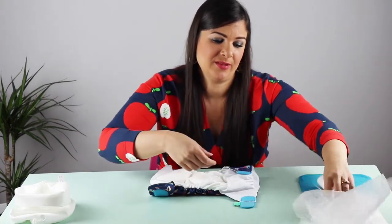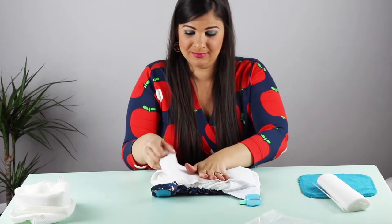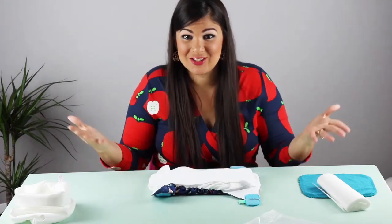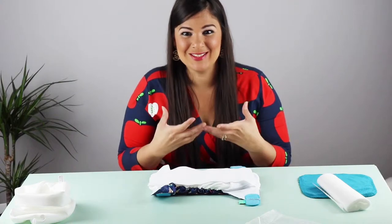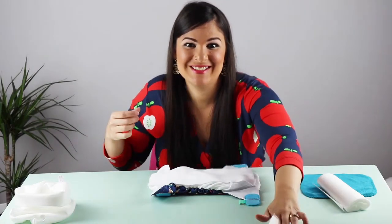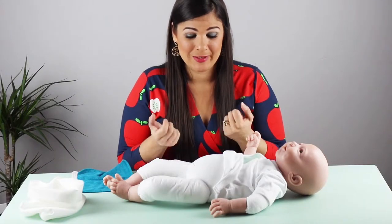So once you have the liner on you're ready to use it on your baby. Let's get our baby and put it on so you can see how simple they really are to use. Okay so here I have my baby and my baby is ready to be changed.